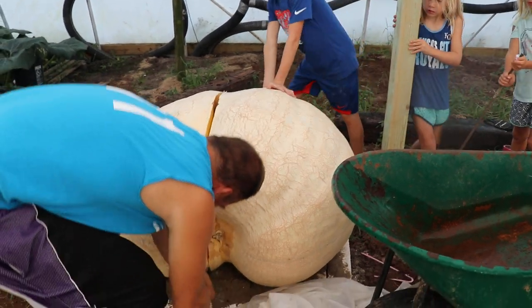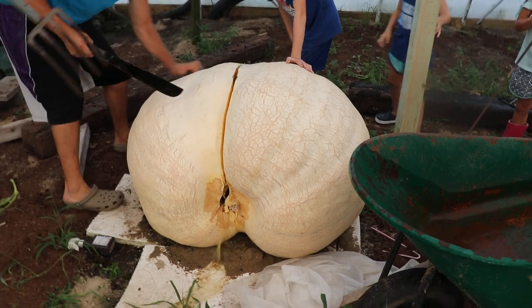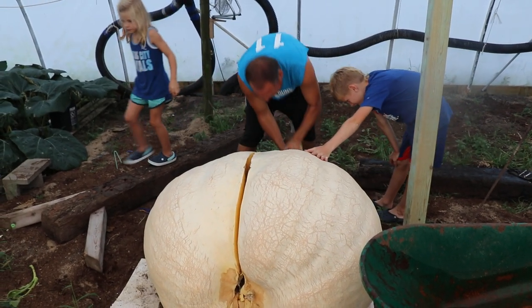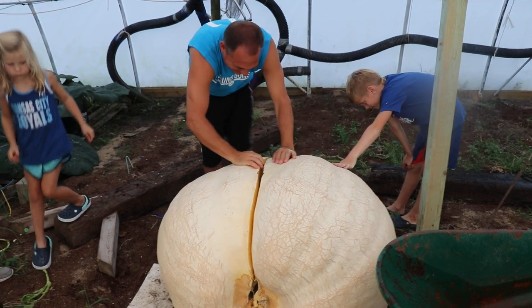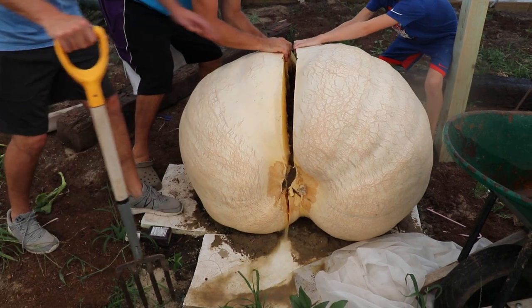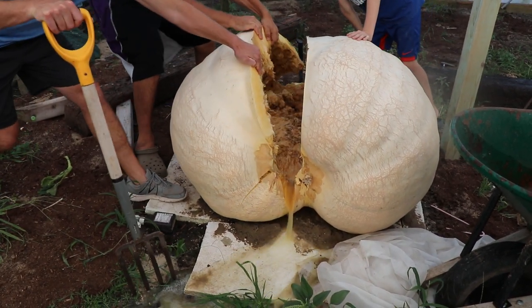Oh there he is. Oh there comes the water. Oh my gosh. Oh gosh.